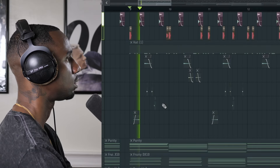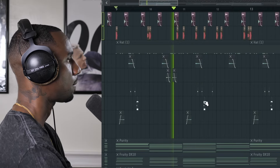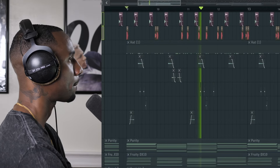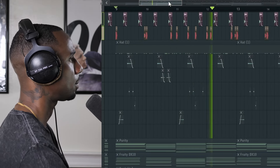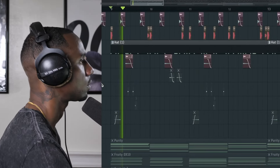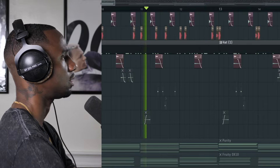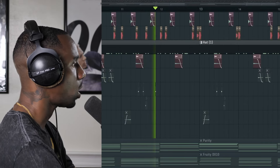For this beat, I'm at 88 BPM, and I started with a kick and snap pattern. Something like so. That snapped nice though. Then I added a hi-hat and an open hat to get more groove going.